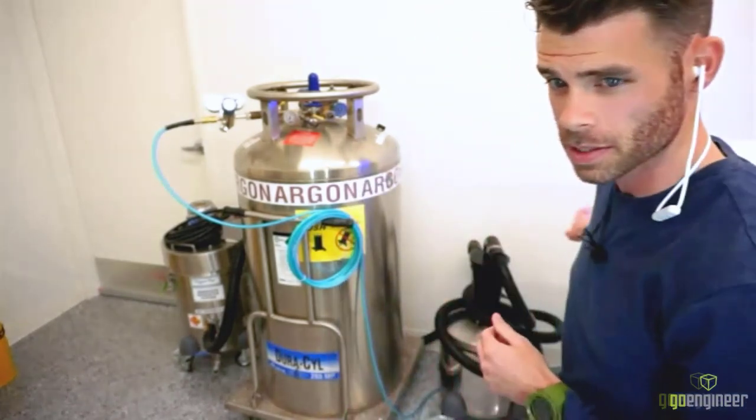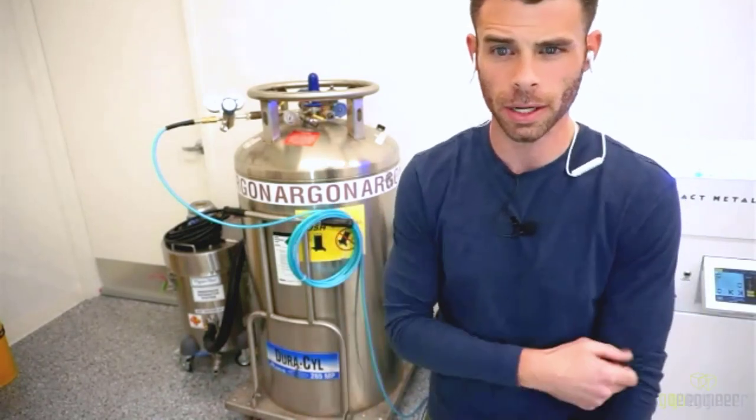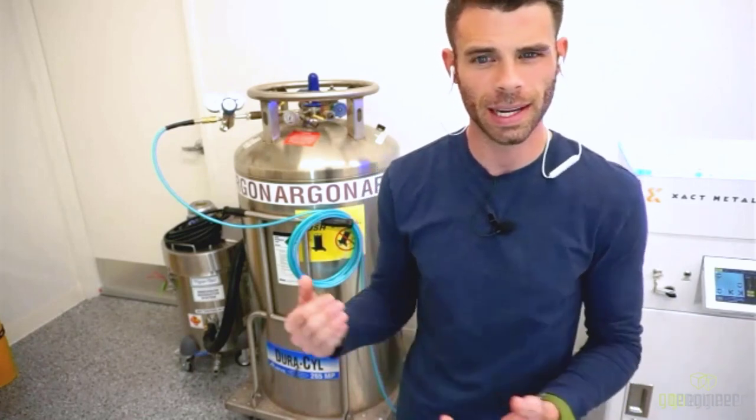You may have noticed this big silver dewar — this is how we house our argon. The argon is plumbed into the system through the back with a quarter-inch hose to inert the environment. If you've done TIG or MIG welding, you understand the idea of creating an oxygen-free environment around the melt pool — it's a similar requirement here. We can use nitrogen, but we choose argon because argon gives better mechanical properties, though it does have a little extra cost.